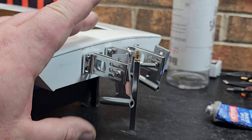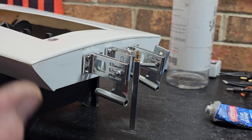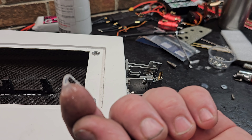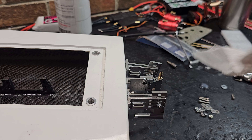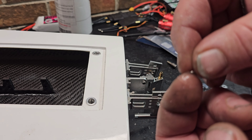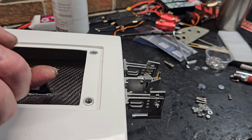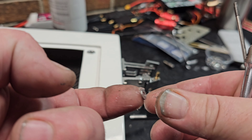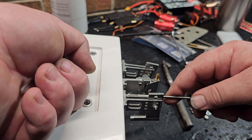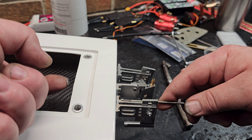Get a little bit of silicone on your finger — not much, or whatever adhesive you're using. Put it on the washer, put your washer on your finger. That way you can get that washer onto your screws. You can feel it, and the washer stays on your finger.